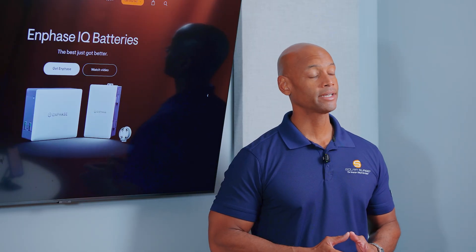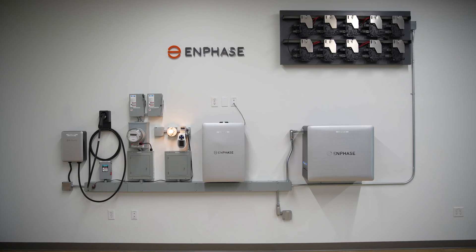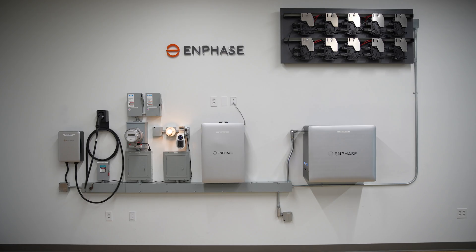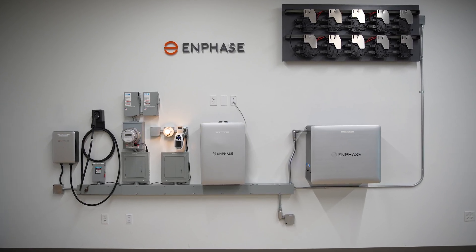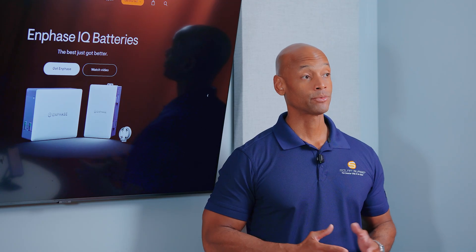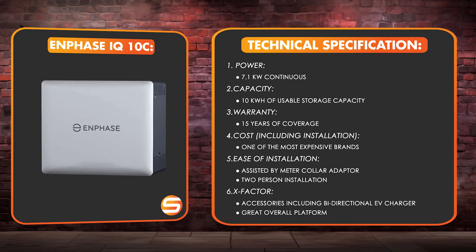In terms of X-factor, I'm going to give the Enphase system three additional X-factor points for other features available on the Enphase platform. If you're going to be using the Enphase battery, you're going to be on the Enphase platform end-to-end, which means you can take advantage of the IQ8 microinverters on the roof, as well as other accessories Enphase is building on their platform, including a bi-directional EV charger which we hope to have available for the market in 2026.